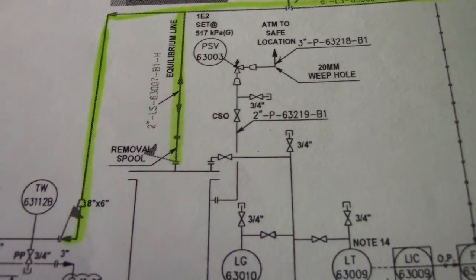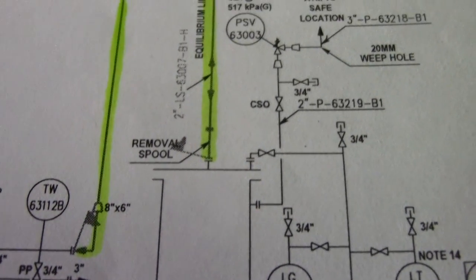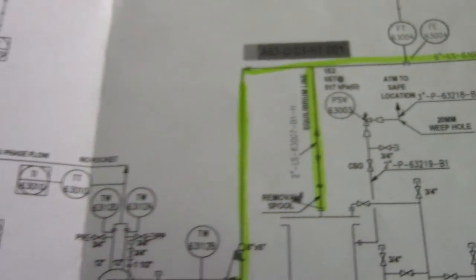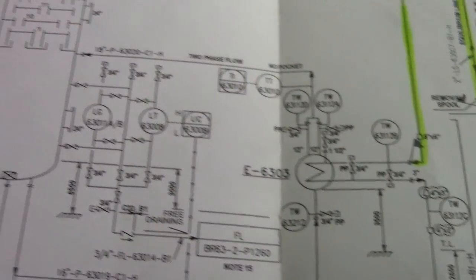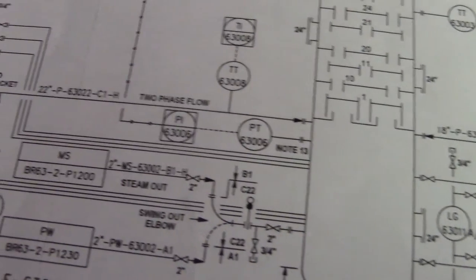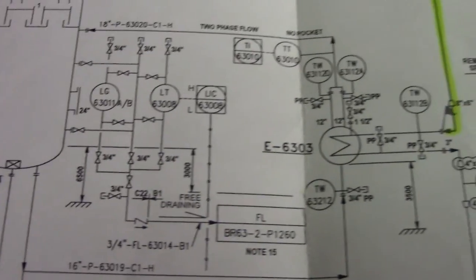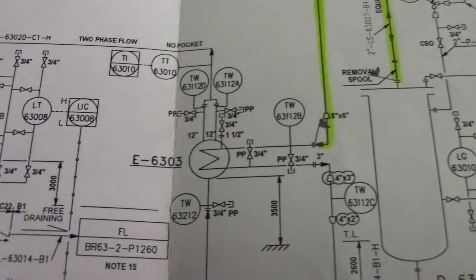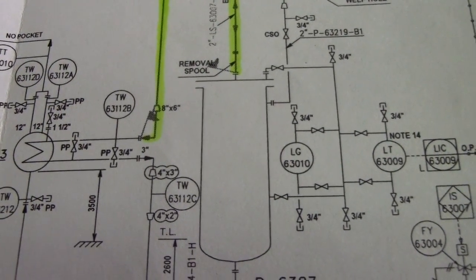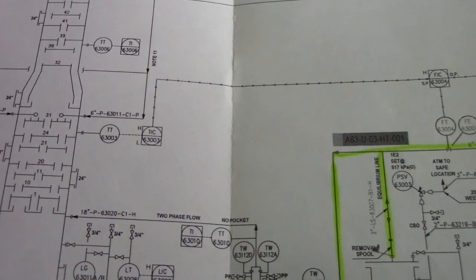From the highlighted line, we have a symbol of a concentric reducer — that is an 8-inch by 6-inch. The instrument line symbol is also shown here on the wall. The removal valve is fully open. That's all for now, guys — this is the actual P&ID from the piping.